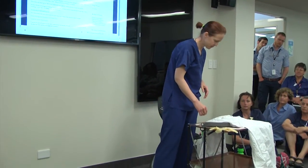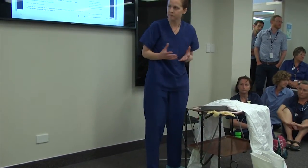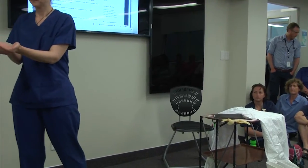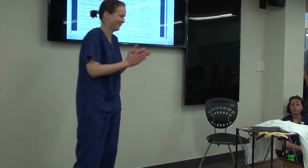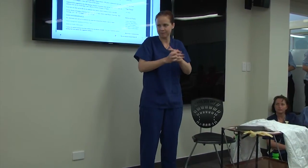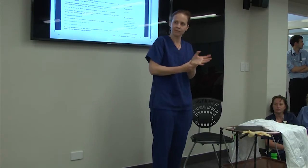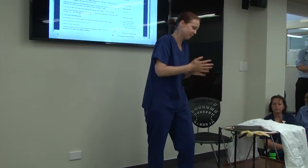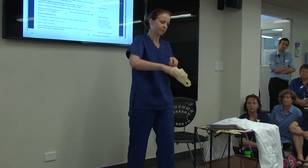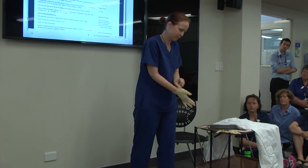The next step — the first thing we always do is hand hygiene. Then you put on your first gloves. This is not a sterile procedure, so we're not using surgical technique; we're just putting stuff on.